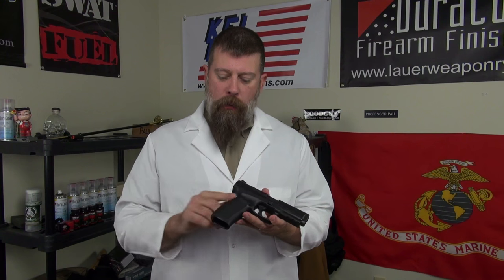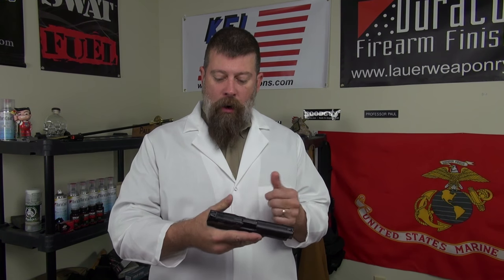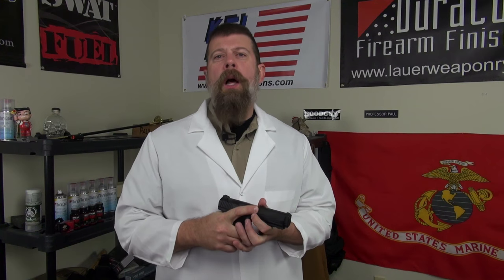They redesigned the grip; it's a little more ergonomic than the previous one. I didn't really hate the previous one, but this one feels really good. It comes with two backstraps as opposed to three. The sights are what they are — not fantastic, but not terrible either. The gun feels really good in your hand.